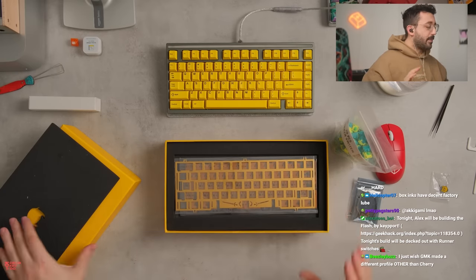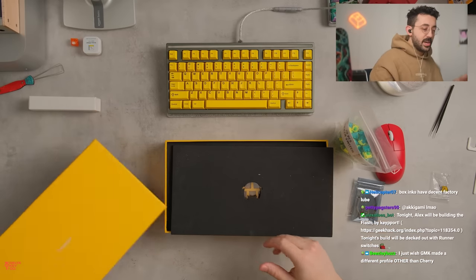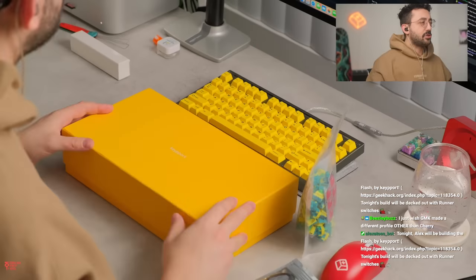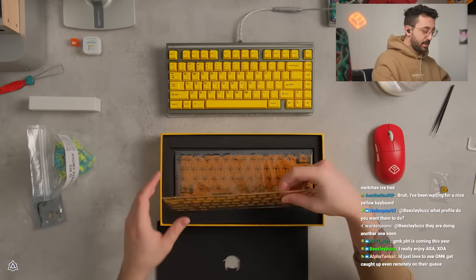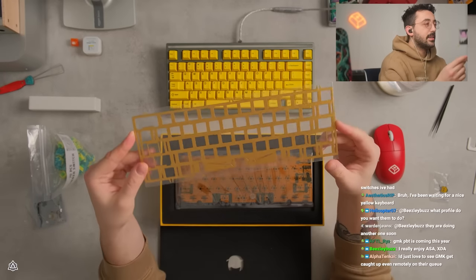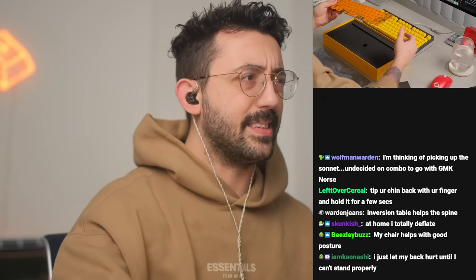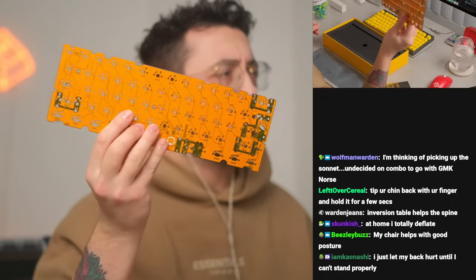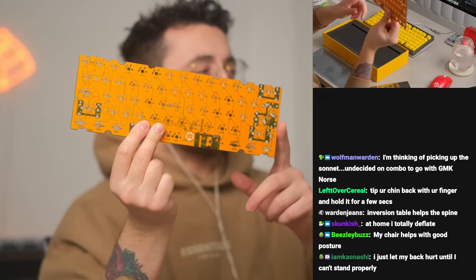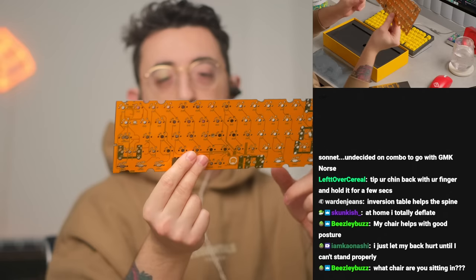This is such a pretty board. By the way, we're building the Flash. I really love this box that it came in — I think this is so pretty. All right, let's take a look at this plate. This is nice. This is a nice color. Oh, this is a nice PCB. I'm always a sucker for when they put the stab layouts on the PCB as well. I think this is super pretty.